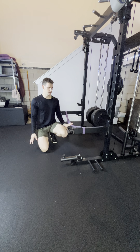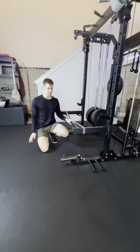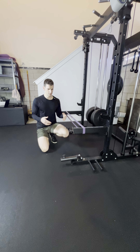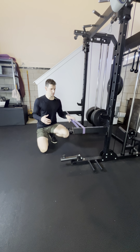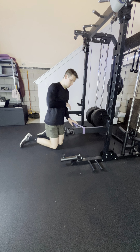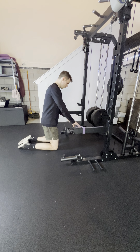So whatever band you're working with, the heavier it is, the more resistance you're going to get. You can do these from the knees or from the toes, wherever you're at. Just make it work for you. This is going to be right about the bottom part of the chest to give you good support.